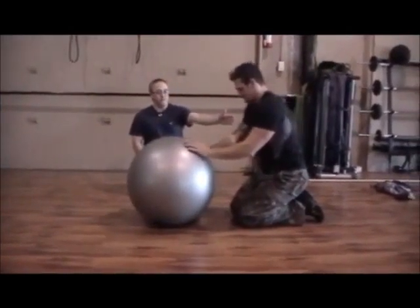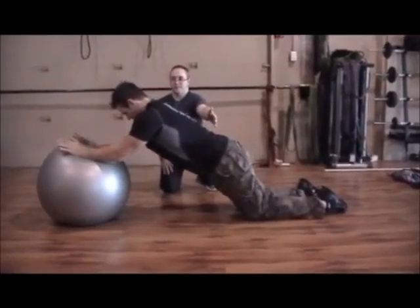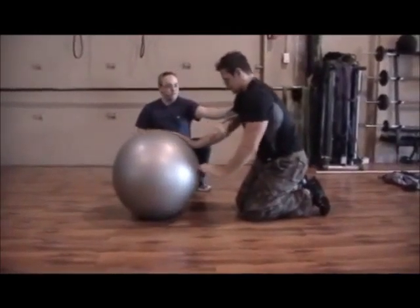And then we're going to go back out to full extension again — extending the hips, reaching overhead, keeping the abs tight, squeezing the abs, pulling with the lats, and we're done.